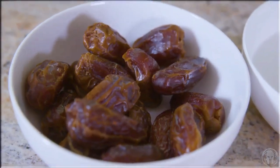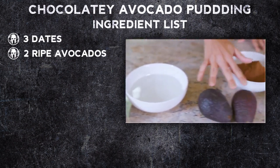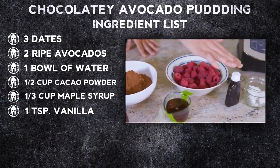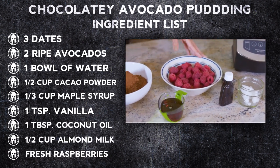For our tasty ingredient list, we've got dates — you're gonna need three dates — two nice ripe avocados, a bowl of water for soaking the dates in, cacao powder, maple syrup, vanilla, coconut oil, almond milk, and some delicious fresh raspberries for garnish.